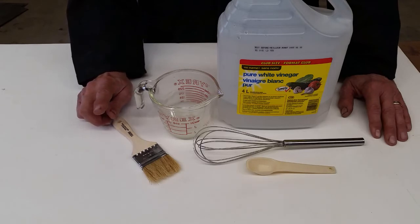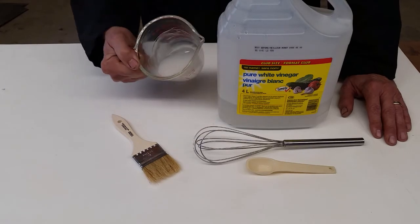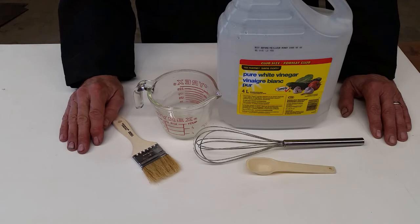One word of advice, a word of warning — don't let it dry out, because once that dries out on the surface, it becomes really... let's just say it's not a lot of fun to get it off. You have to rehydrate it, you have to wait — it's a pain.